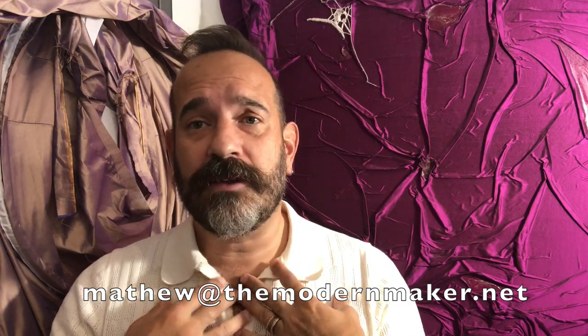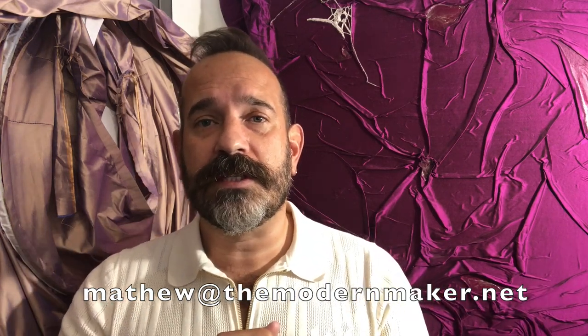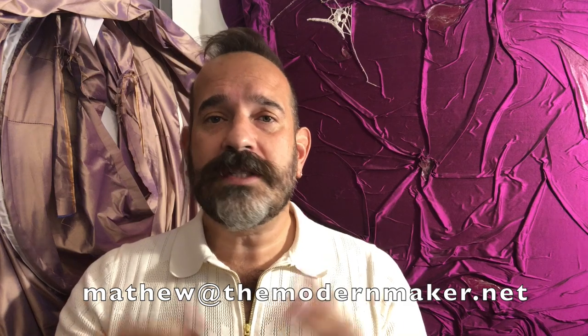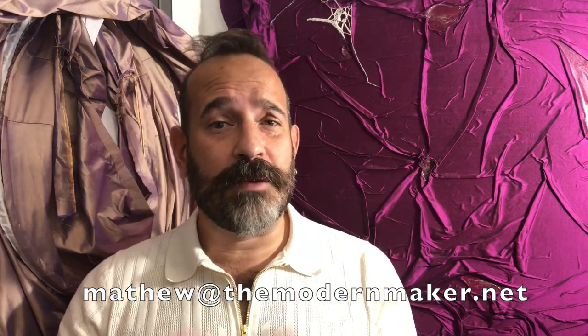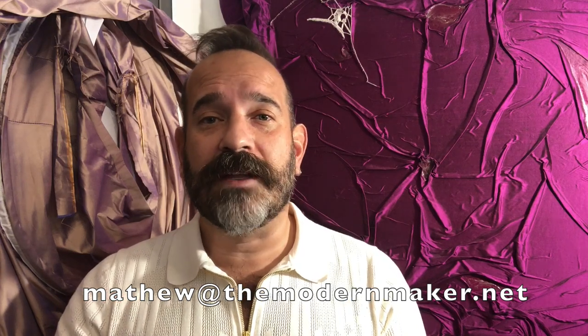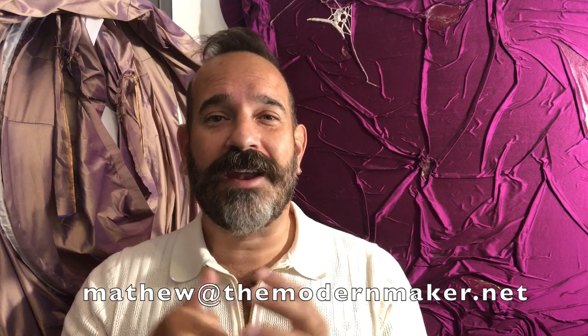Just stay tuned and please communicate with me. Send me an email — matthew, with one T, at themodernmaker.net. That is my email address. Just let me know if a weekend time slot isn't going to work for you, and if enough people email me about a certain time slot, I'll be happy to move it. My preference would be to teach in the evenings during the week, but I also know that many people don't have much free time during the week and that a weekend is the best time. So let me know what your needs are — that will help me give you a better schedule. Thanks so much, I really appreciate your time and I look forward to teaching all of you. Bye, happy stitching.